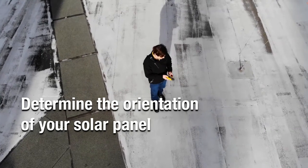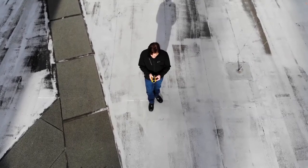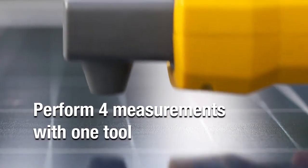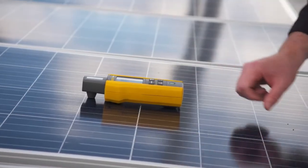Use the integrated compass on the Fluke IRR1 Solar Radiance Meter to measure and document roof or site orientation. First perform irradiance, temperature, and inclination measurements with the meter turned on and aligned with the panel.